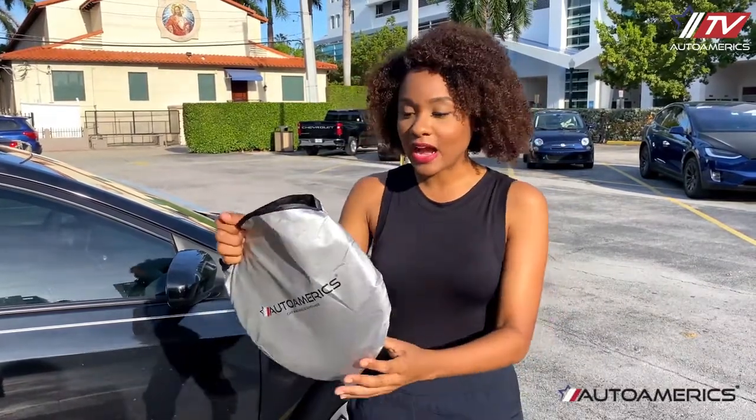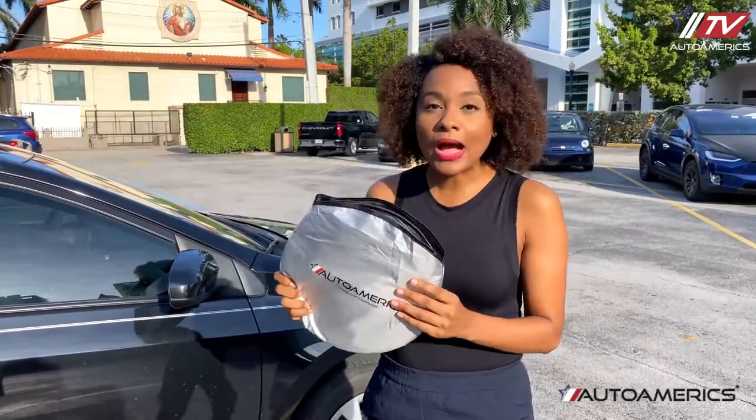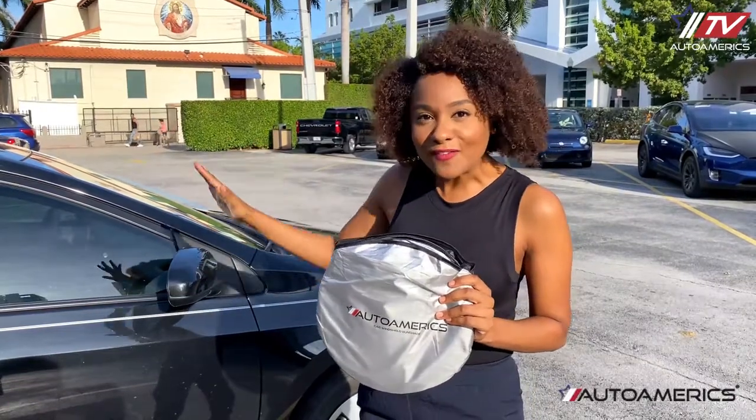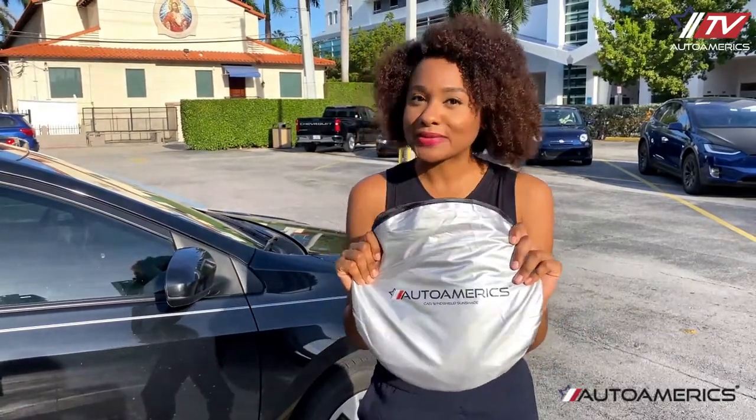So what I did is I got these sun shades from Auto Americs. Now these shades can just reflect the sun off of the windshield, and when I come out my car is nice and cool and I can just drive away. So let me show you how I use them.